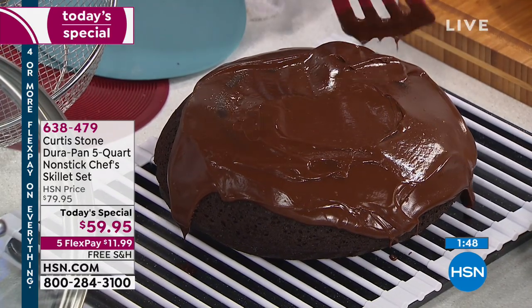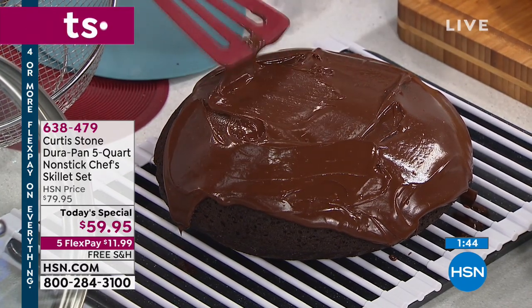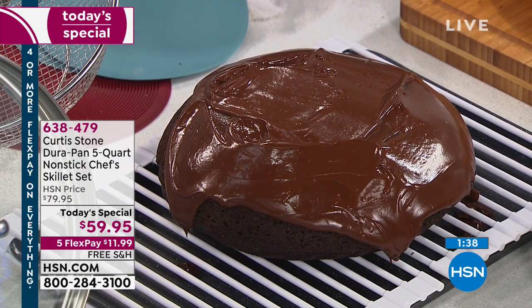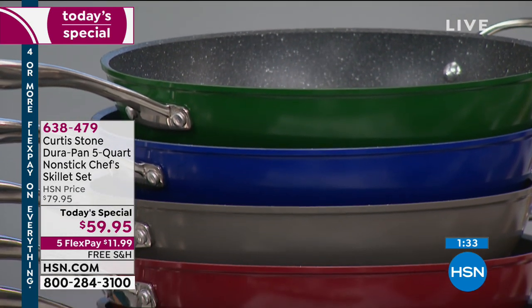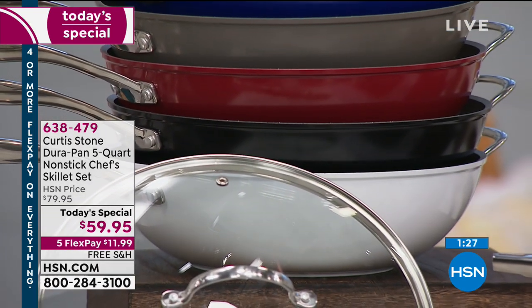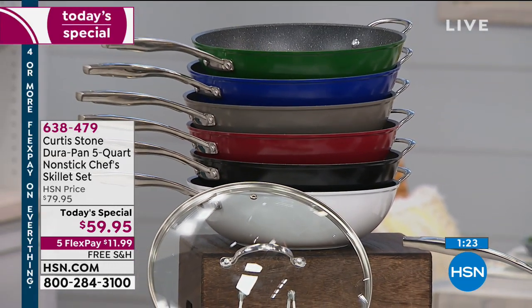This takes the place of so many pans. How many of you have 100 pans you never use? You have those old pans and never use them. Then you have a pan like this and suddenly it's all you use. You'll do breakfast, lunch, and dinner. You'll bake, roast, broil, saute, use it as a wok. You'll do absolutely everything in this one beautiful, highly functional pan. That's what's so smart about it — first time Chef Curtis Stone has ever brought us a big five quart like this that seriously does it all.